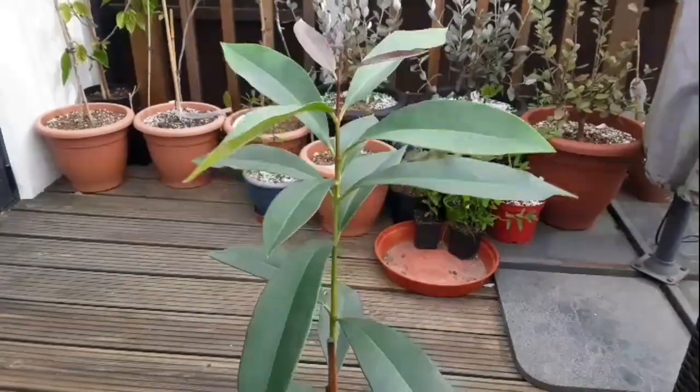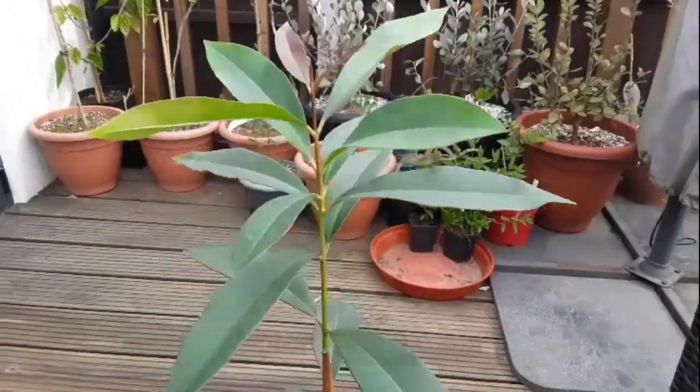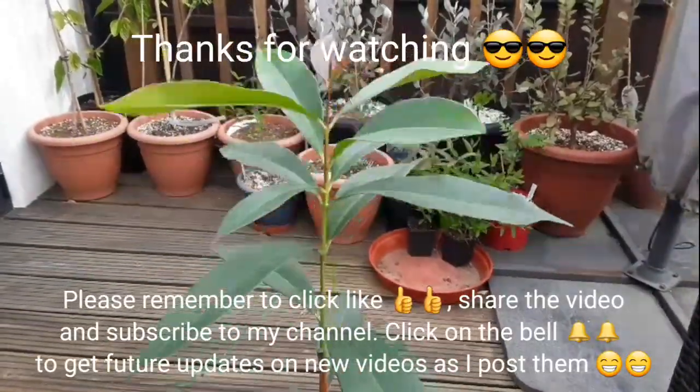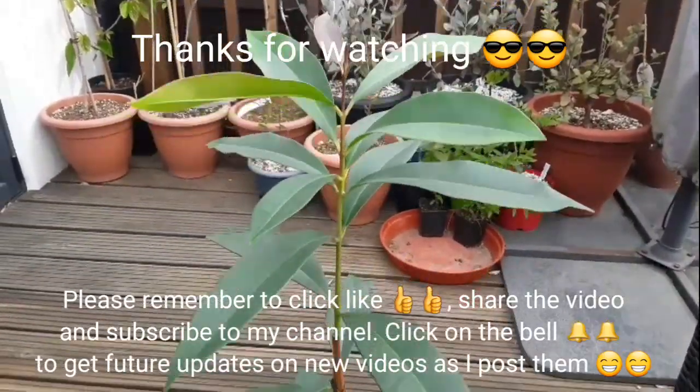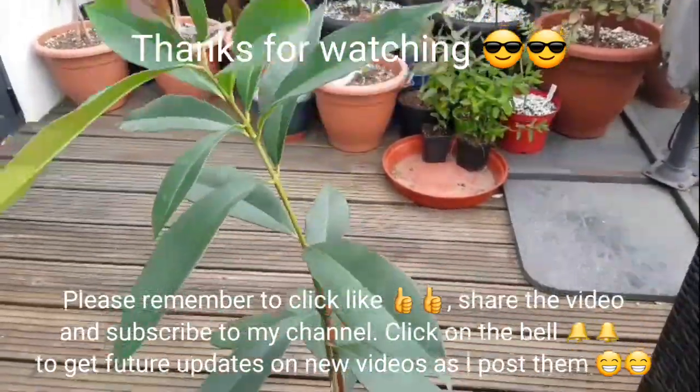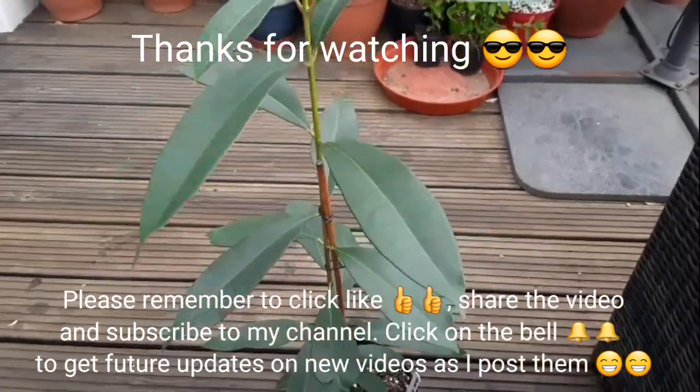Please give me a thumbs up, and I'd appreciate it if you share the video. Subscribe to my channel and hit the bell if you'd like to get updates as they come out. I'll catch up with you all soon — Brett out for now.